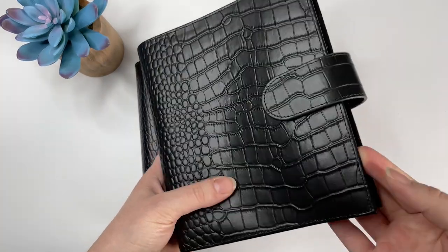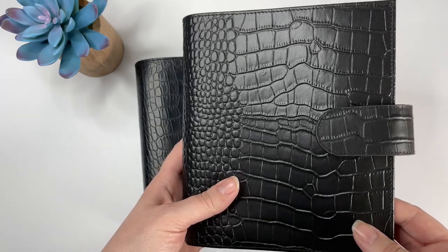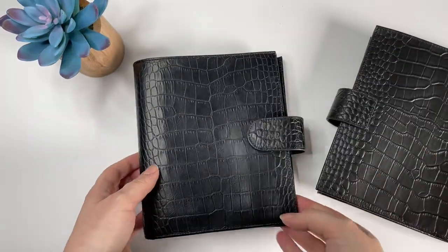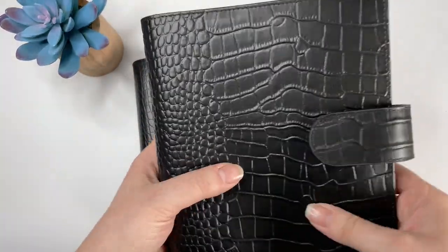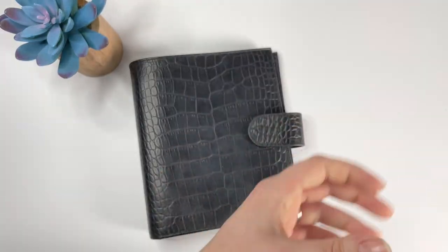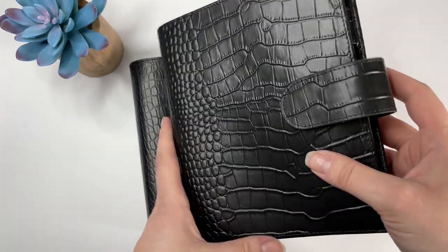The Moterm, in my opinion, feels plasticky. I'm not saying that's a bad thing — it's just a preference thing, and for the price point of Moterm I think that's very reasonable. But it does feel plasticky. There's definitely a coating on this. It's not as supple — it's drier, not as pliable. It smells kind of like a chemical or plastic smell, which to me is not great.